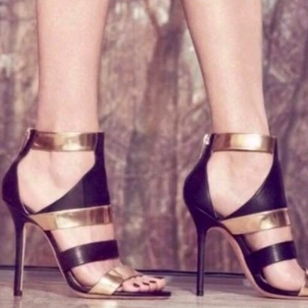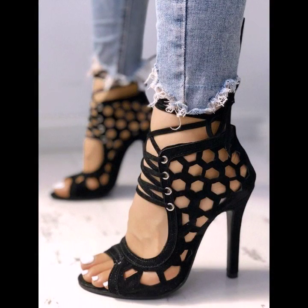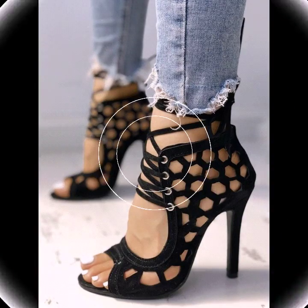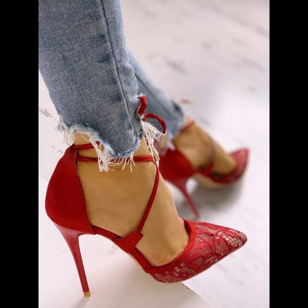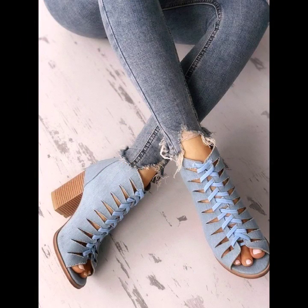Friends, I hope that you will love this video. All the designs, all the heels are so beautiful and looking so stylish and stunning. Please watch the video till the end and you will get many ideas and designs from this video.